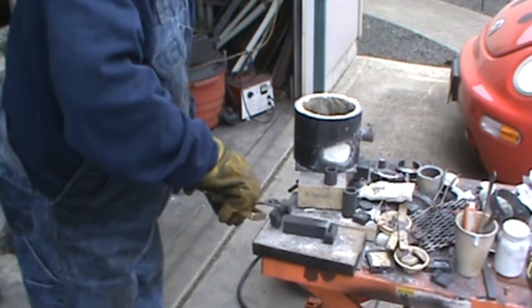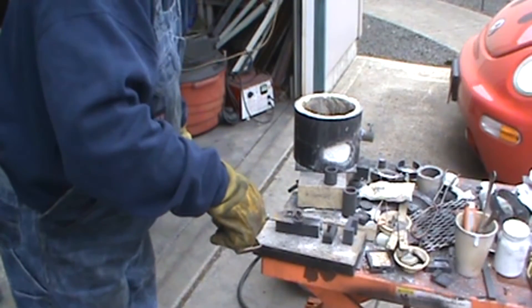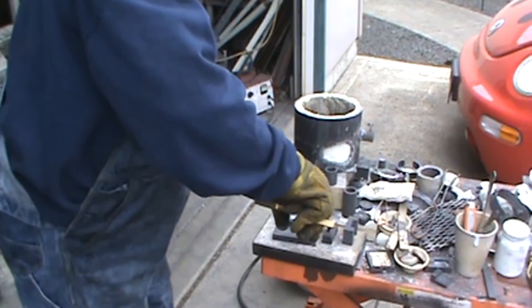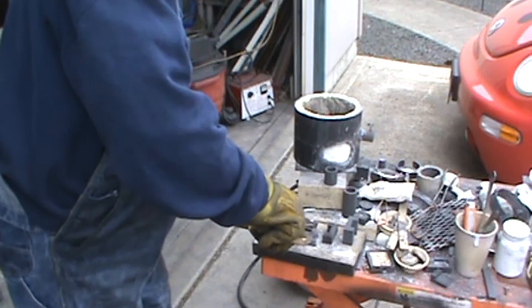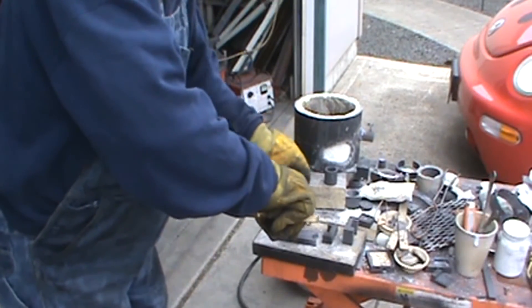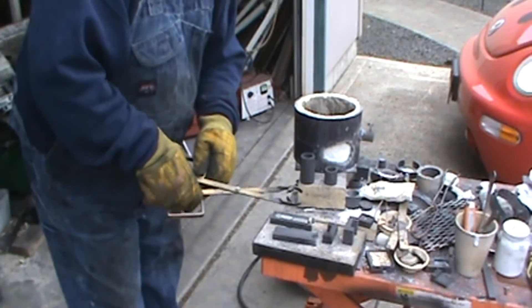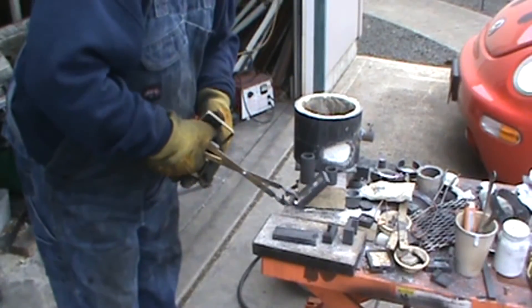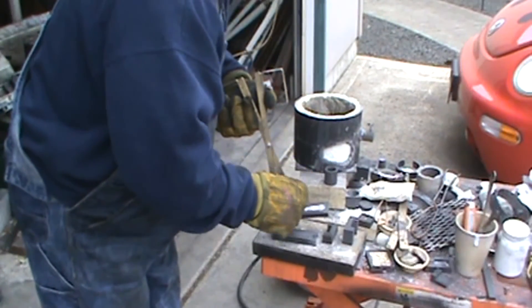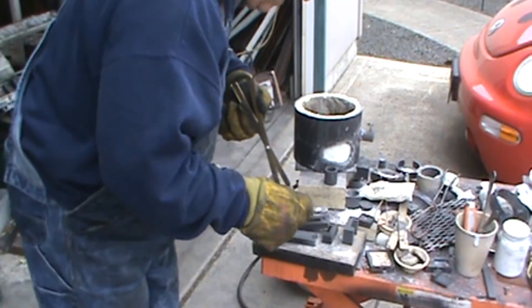Very warm. Got it pretty full. I never wait long enough to take the ingot out of the mold. Once they cool they just fall out, but I'm always in a big hurry.